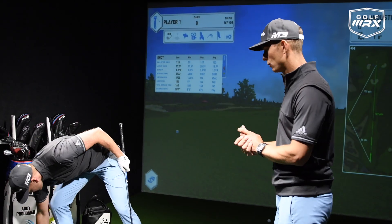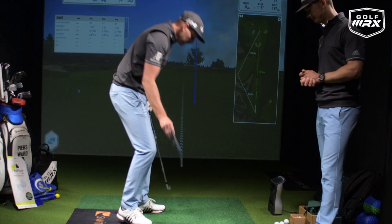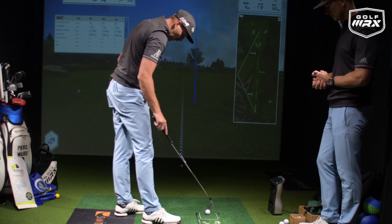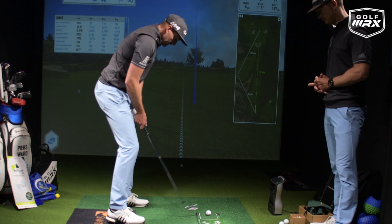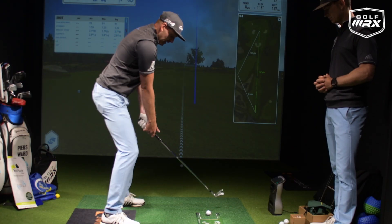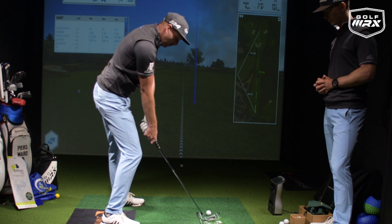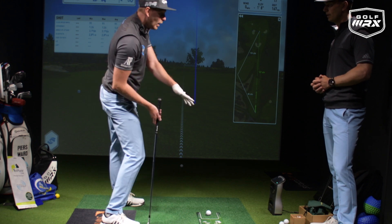Next up: the Fat Plate. This is great for your strike and where you bottom out. Place it on the ground and position the golf ball in one of the notches — I'm going to use the third notch. If I swing down and early release or hang back, if I bottom out early I'm going to hit that plate. It gives feedback to let me know I'm potentially doing an early release or hanging back.